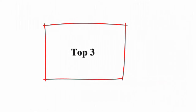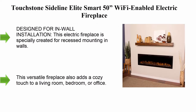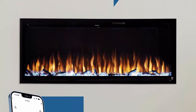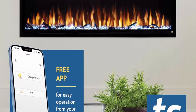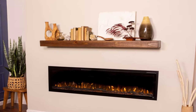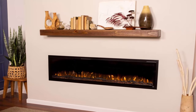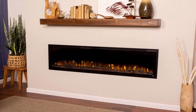Number three: Touchstone Sideline Elite Smart 50, Wi-Fi enabled electric fireplace. Designed for in-wall installation, this electric fireplace is specially created for recessed mounting in walls. Its minimal black frame gives a room a sleek, modern look. This versatile fireplace also adds a cozy touch to a living room, bedroom, or office. The 50-inch fireplace comes with easy-to-follow instructions to help homeowners install the unit on their own.